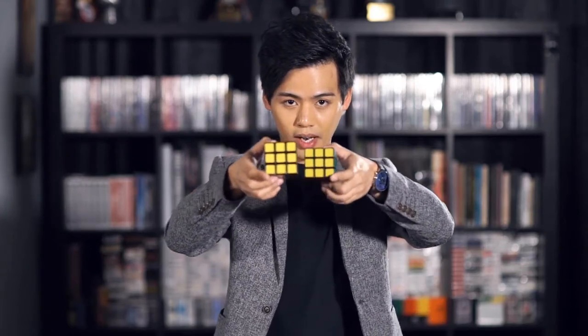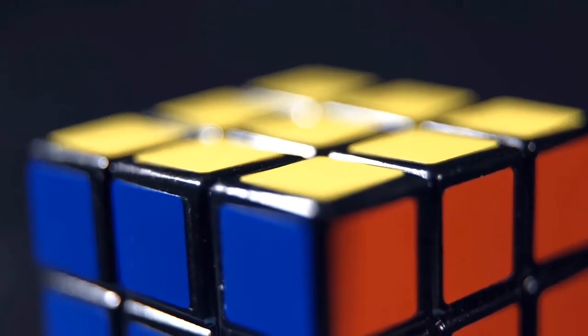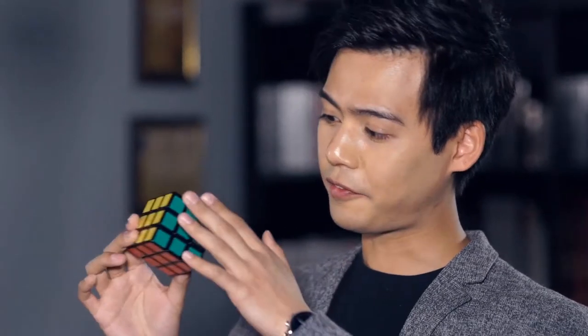I strongly believe that this will be one of the most realistic shells in the market. And yes, you're looking at it right now. This will be something I want to use all the time to create powerful cube magic. This shell is not just realistic — it's super realistic. Your audience can see it in extreme close-up situations and they will never suspect anything. It looks real, and it feels just like a real cube in your hands.